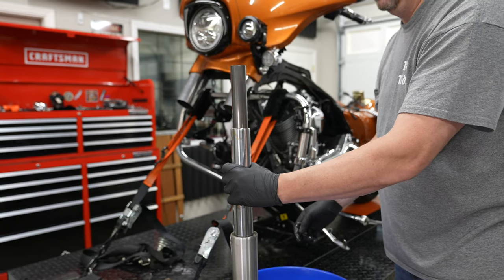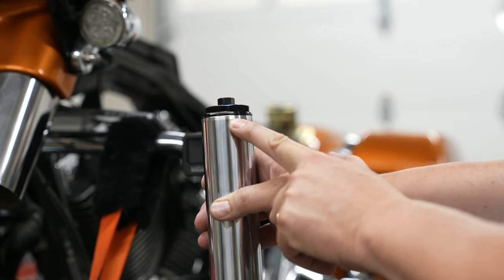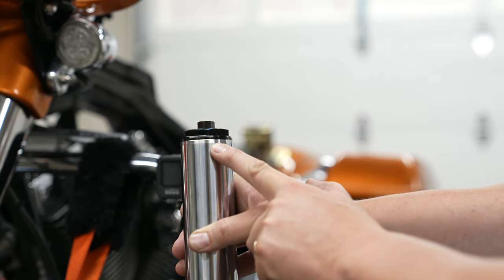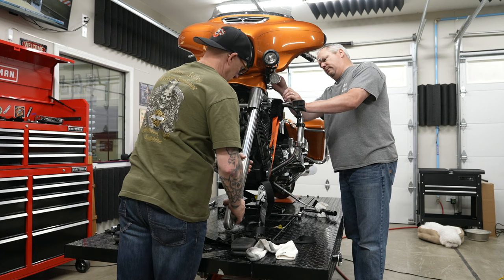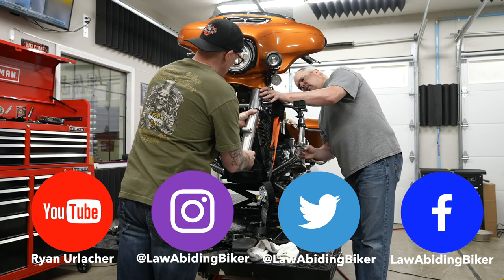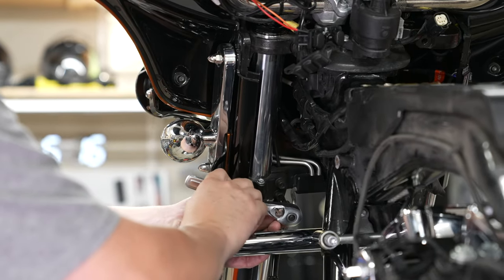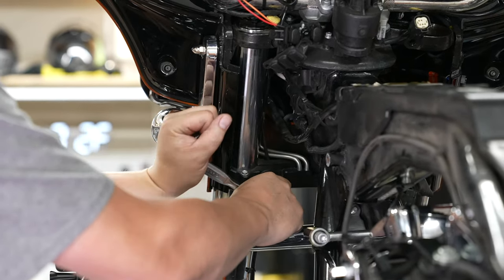Put the main spring back in followed by the spacer, then replace the fork cap bolt the same way you removed it. Going back in with the forks, start with the left side. There's a bevel at the top of the fork tube — you want the top of the clamp to sit midway on that bevel, so the tube sits slightly above the top lip of the clamp. Have a second set of hands: one person slides the fork up into the mid and upper clamps while the other tightens the bolts.